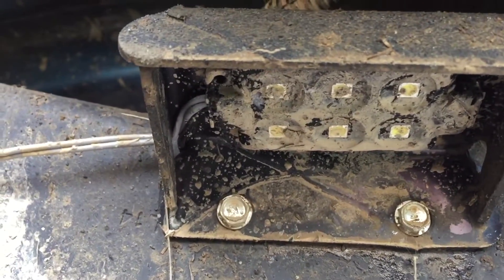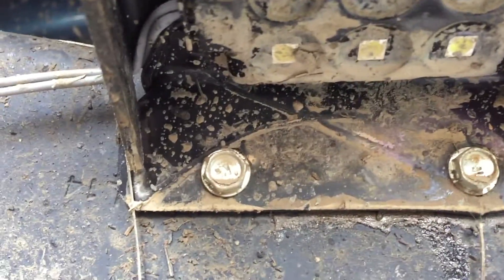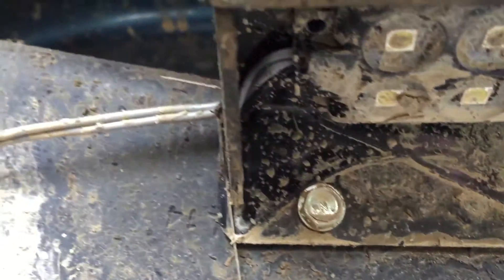You have six LEDs. They do get dirty, but I didn't really notice much difference when they were a little muddy compared to clean — the light still shines through pretty well.